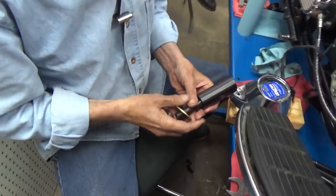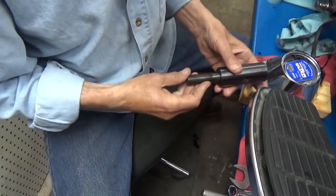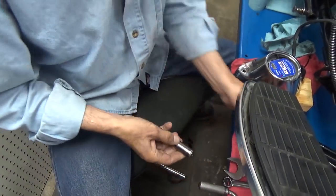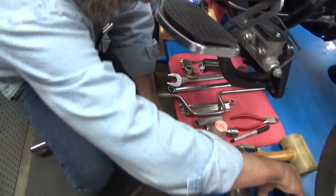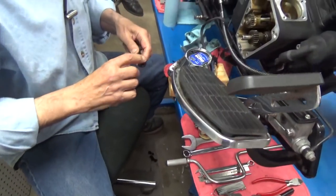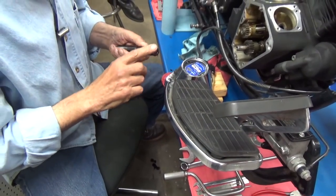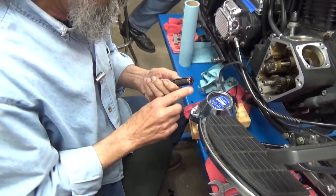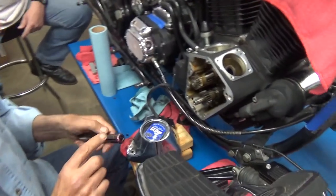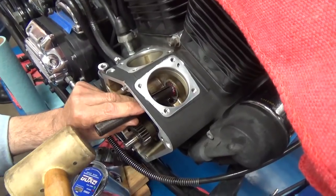This is a cam bearing removal tool. What I like to do is put a little grease on it first — make everything easy on the tool. These tools last for years and years if you take care of them. So I'm going to put this tool into the bearing.